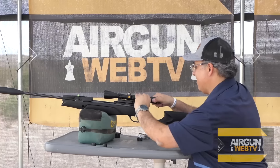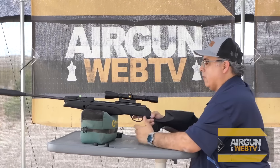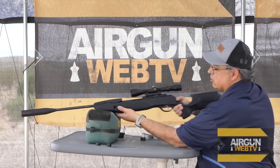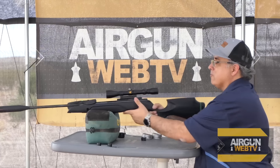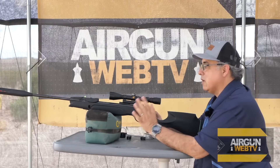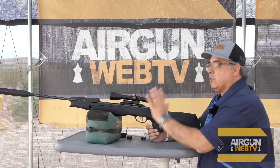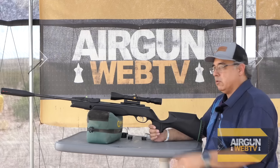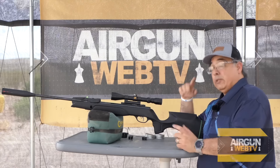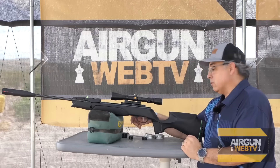The other thing you'll want to check — and we've already checked these — is your stock screws. You have two screws here and one back here. When they're loose, you're never going to have consistent accuracy. If you've been shooting good and all of a sudden your gun starts shooting like garbage, check your stock screws first — don't start swapping scopes and wasting your time.